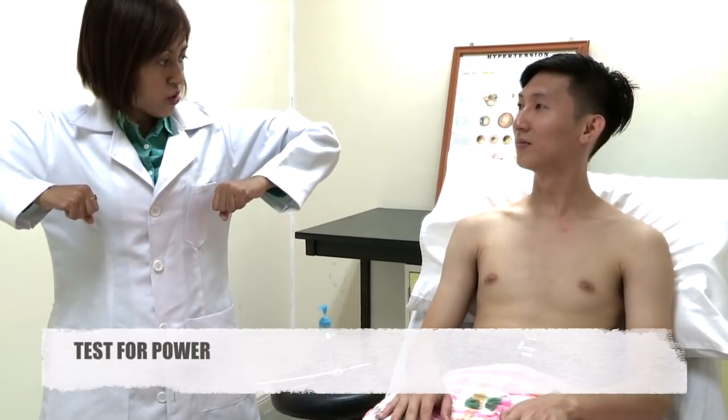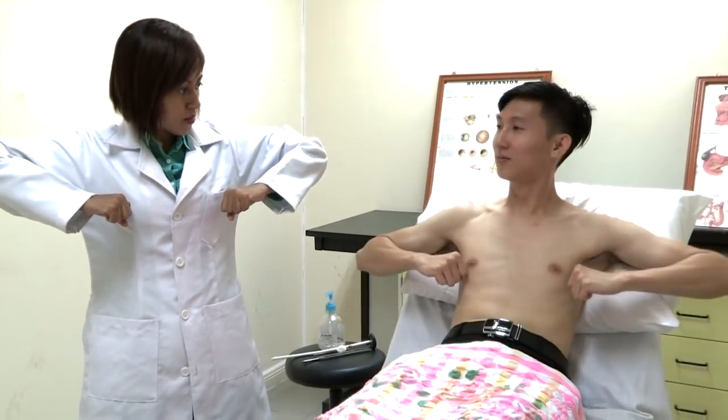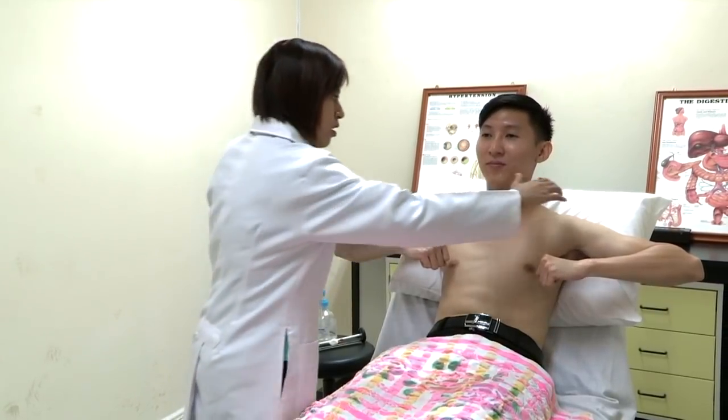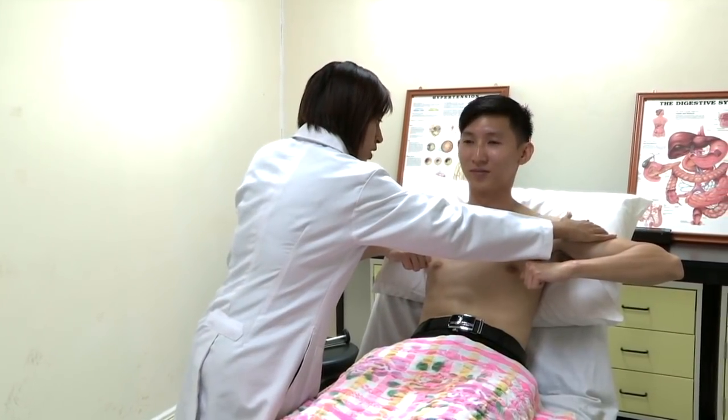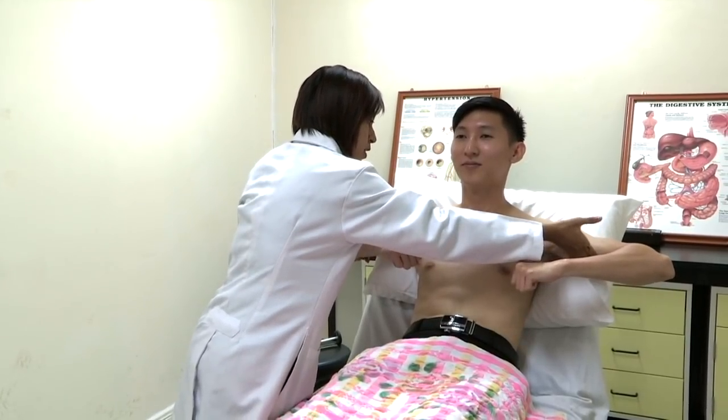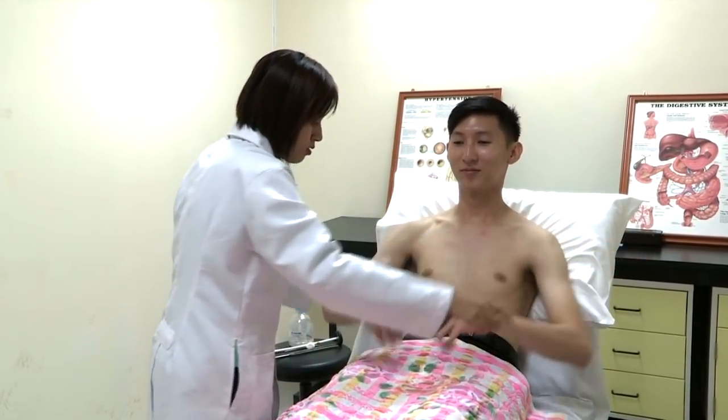Can you put your arms up? Stretch up like that. I would like to check the power. Don't let me push you in — keep it there. Don't let me push you up — keep it there. Okay, put it down please.